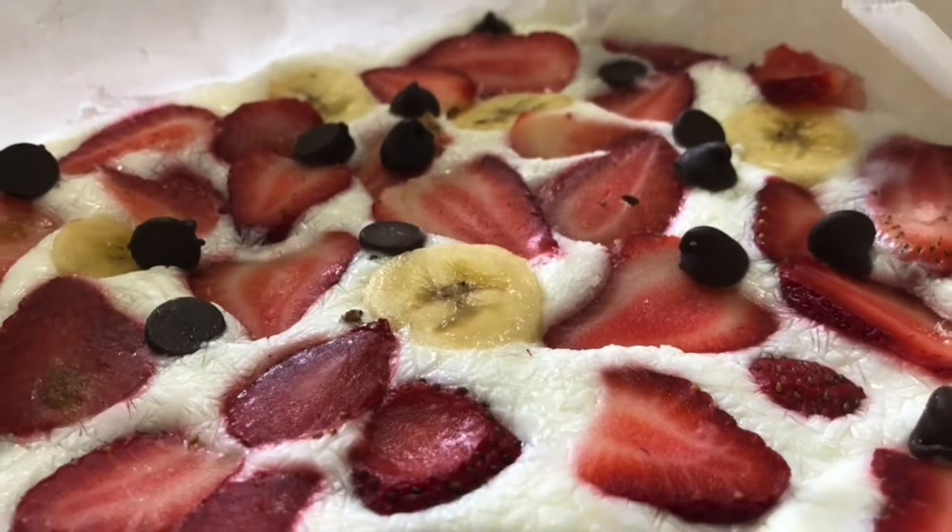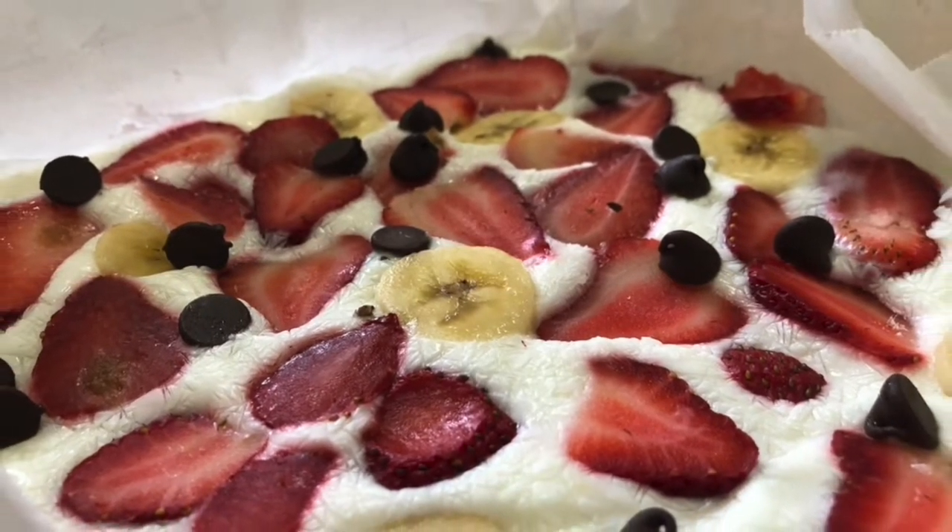Hello, welcome to Quick Bites with TA. Today we're going to be making frozen yogurt bark, perfect for summer days.